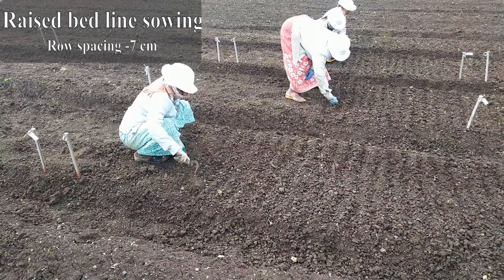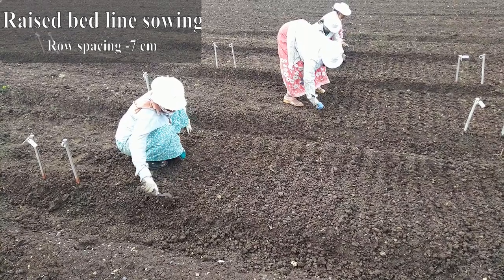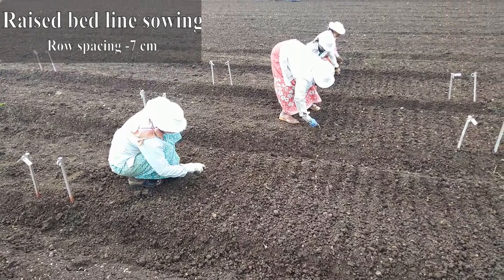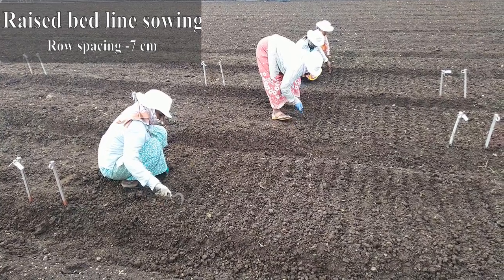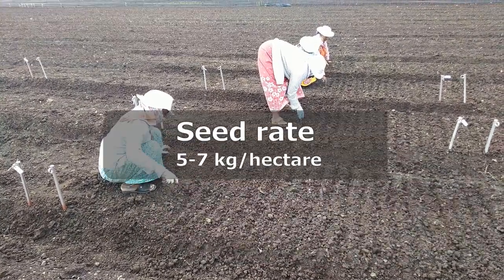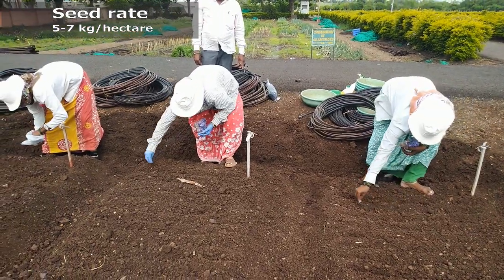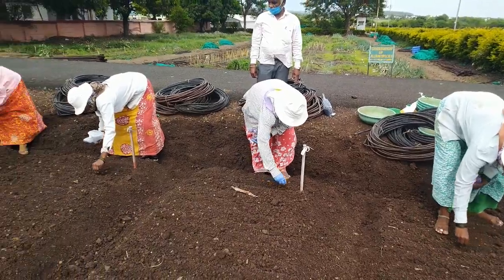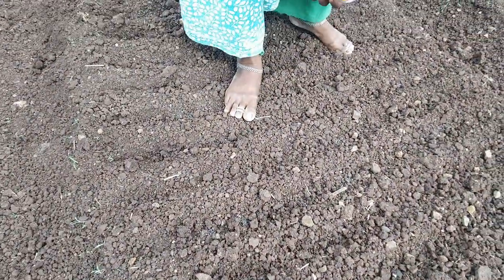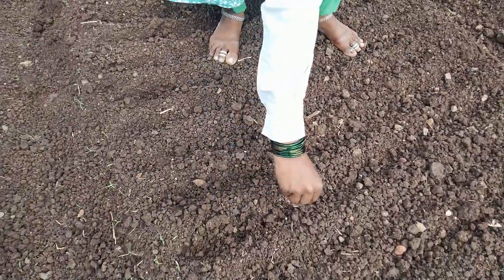For nursery, seeds are preferably sown on raised beds that ensure adequate drainage. Make rows at 7 cm distance and 2 to 3 cm depth. The recommended seed rate is 5 kilograms per hectare area, and nursery area should be one-tenth of the main field planting area. Gently drop the seeds in the marked rows and cover with soil or compost.